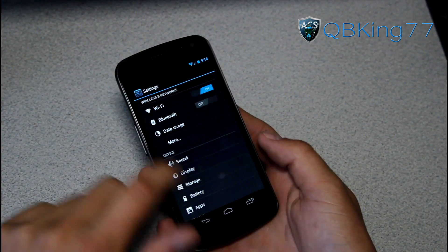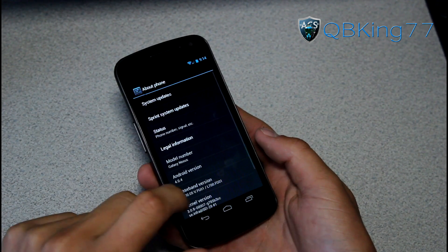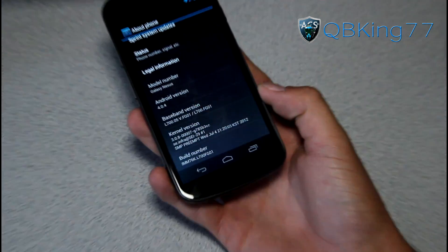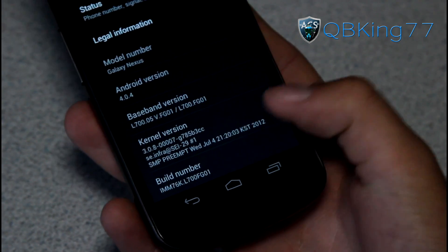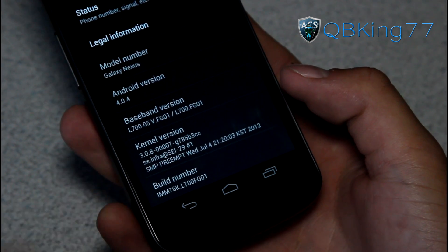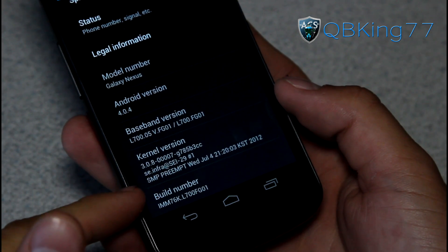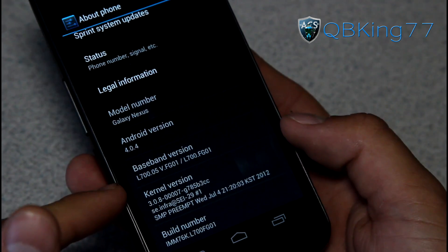You do need to make sure you have stock recovery. Go into settings, scroll down, go to about phone, and you also need to make sure that you are on FG01. You will see build number FG01 in the last four digits — that would be the latest Sprint update before Jellybean. You need to make sure you're on that to receive and accept the over-the-air update.